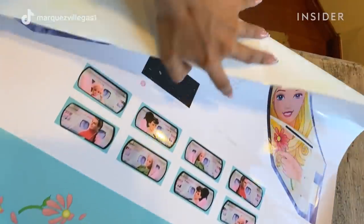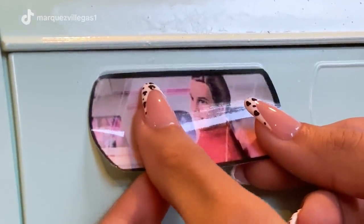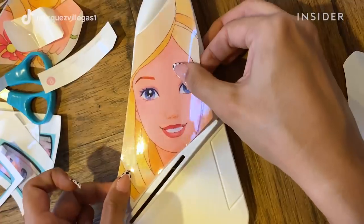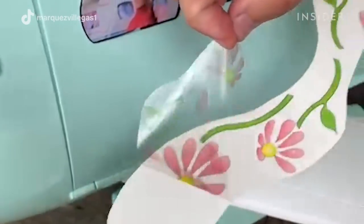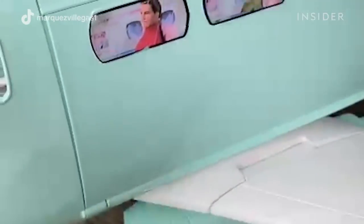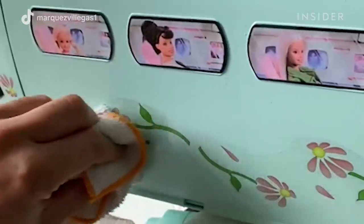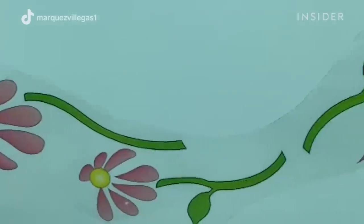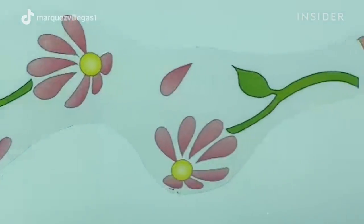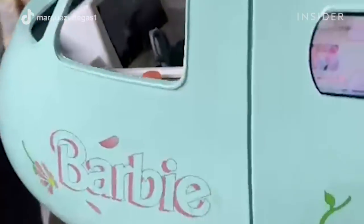I had to print them on two different papers. The first was on a white background, which was very useful for the stickers on the windows and the ones on the tail that had the Barbie logo. For the flowers, because the blue behind the flowers was the original blue, it was really hard to match the spray paint I used. So I went with a transparent background so you can see the flowers, but you can also see through them and see the beautiful new blue from the spray paint.